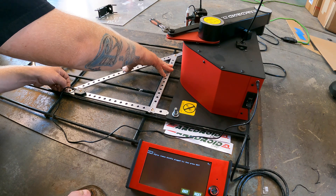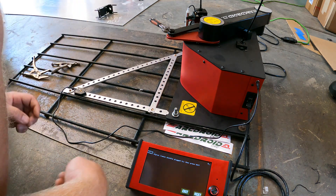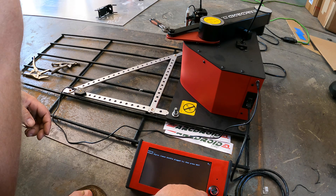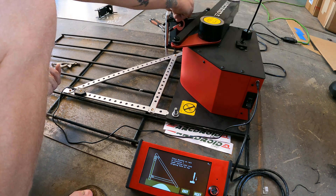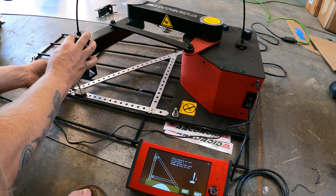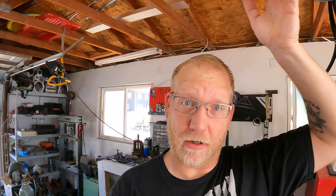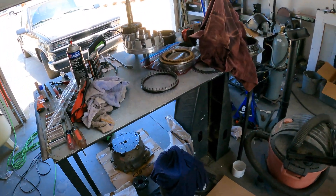I'm out here just sweating to death — it's getting warm. I've got to make a table. I can't cut anything, I can't clamp anything down. That grate was all I had — terrible idea. My table is being used. So stay tuned — we will cut something, but we've got to make a table first. Then we can cut some metal for the fins.